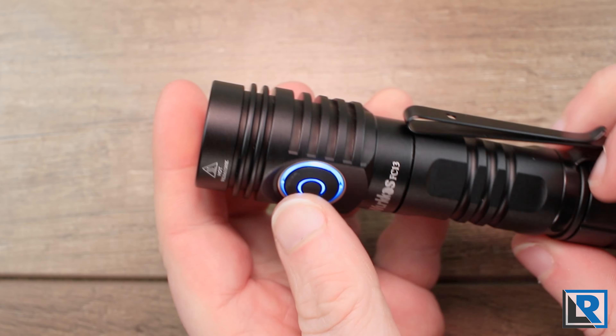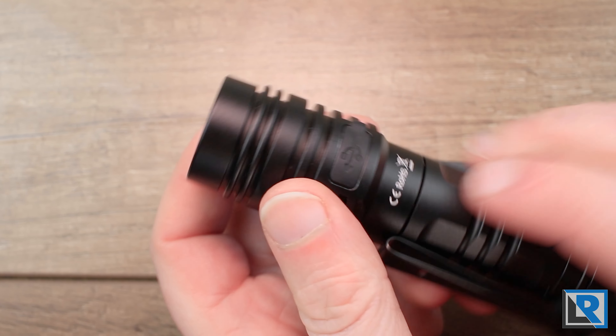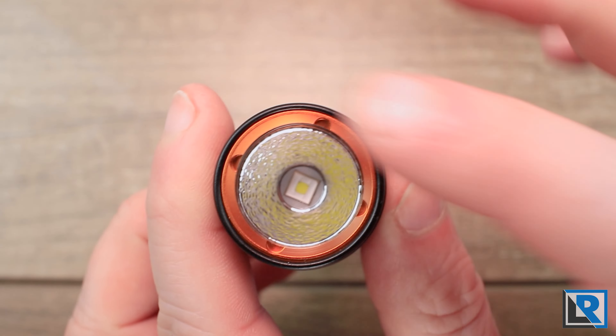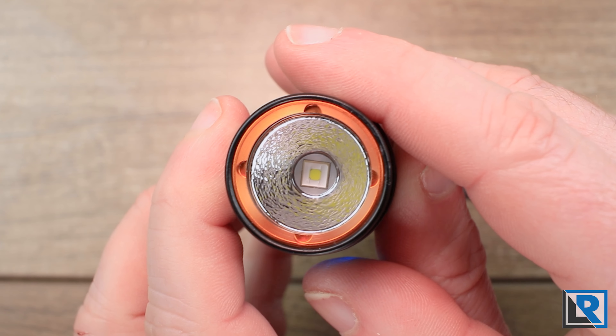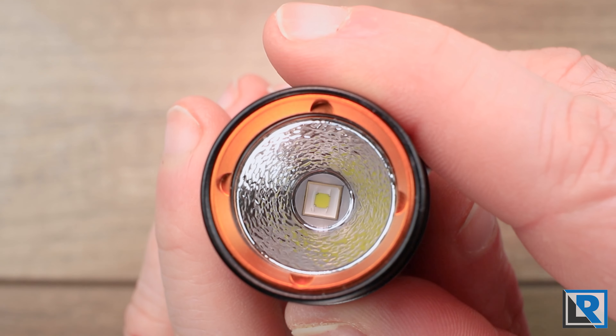Up at the front, the head has milling for weight and heat relief, and the USB charging port is on the back side. The colored bezel at the front is for style — it's flat and the lens is recessed. The lens is glass, and you can see the orange peel reflector and flat-top LED inside.